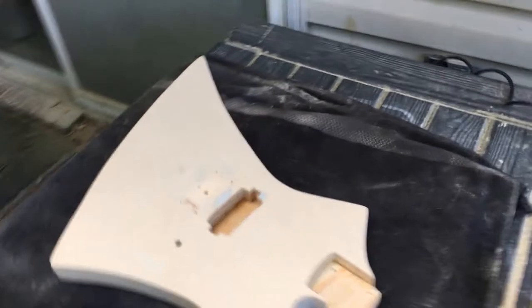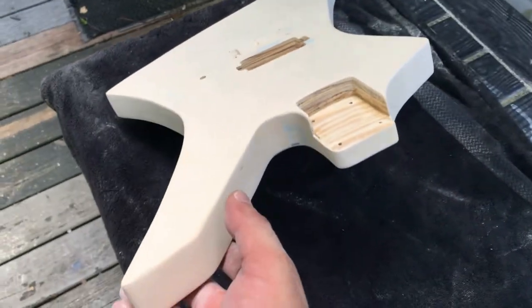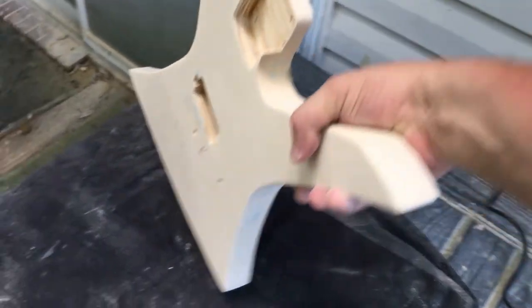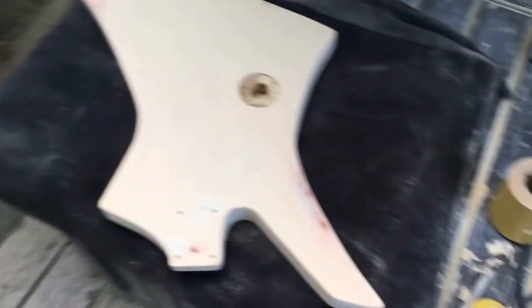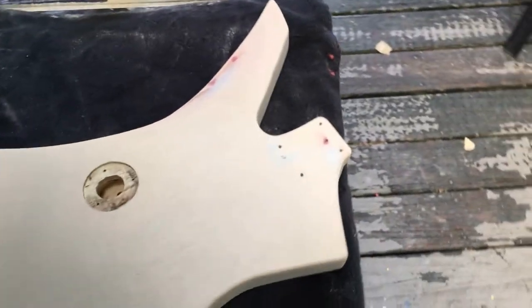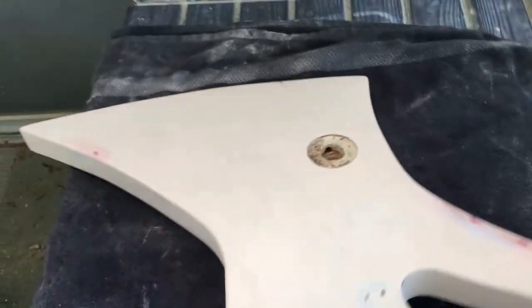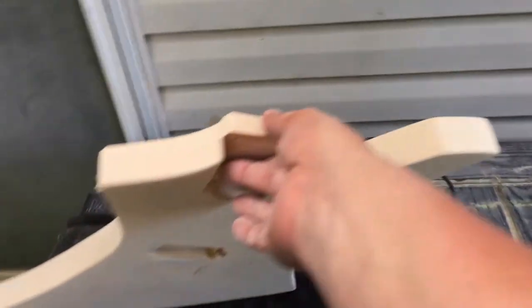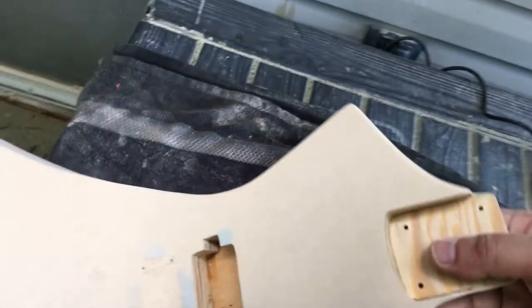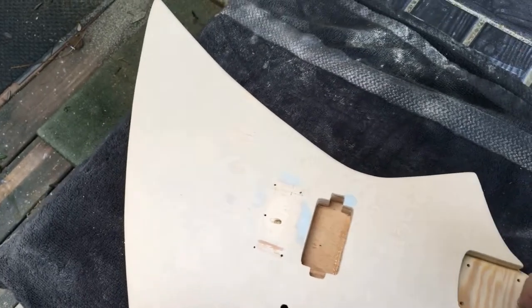The ugly face has passed. The sanding is complete and it is looking good. A couple of spots I had to put some glazing putty in, but it's good. Now it's time to put it on the hanger and put some primer coats to seal all this in.